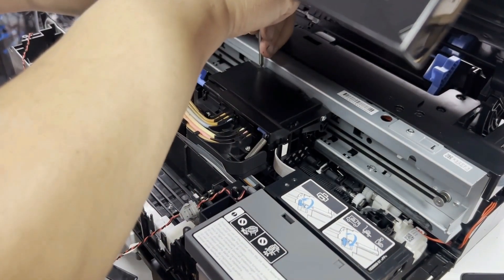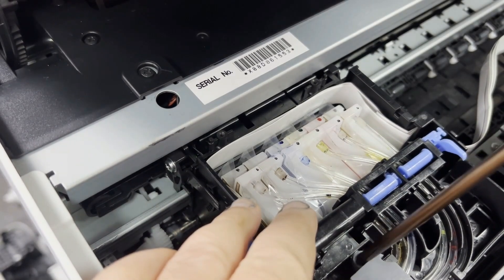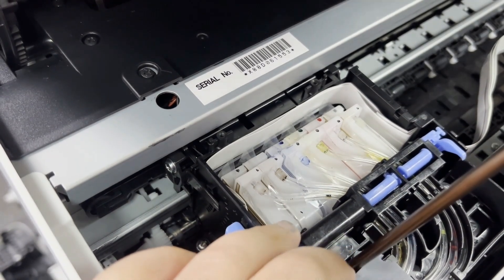We just unscrew the two screws in the front and lift up the tabs, then remove the cover. Now remove the two screws from the transportation lock assembly.